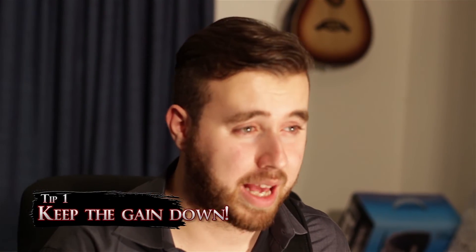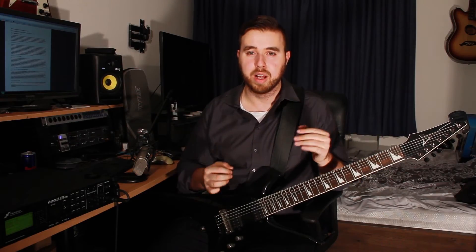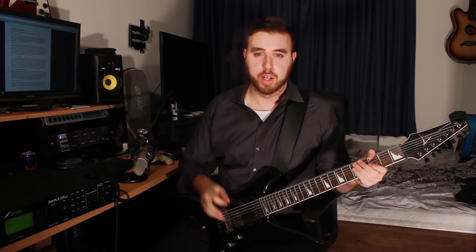Since this is a lesson aimed at beginners, I'd like to give some tips and tricks. First, when you're playing your high gain sound, keep the gain down. When you're playing heavy rhythm stuff, it's all in the picking — keeping the gain down gives you more dynamic control. You can get more range of expression from your hands. So keep the gain down if you can. Tip number two: overdrive.